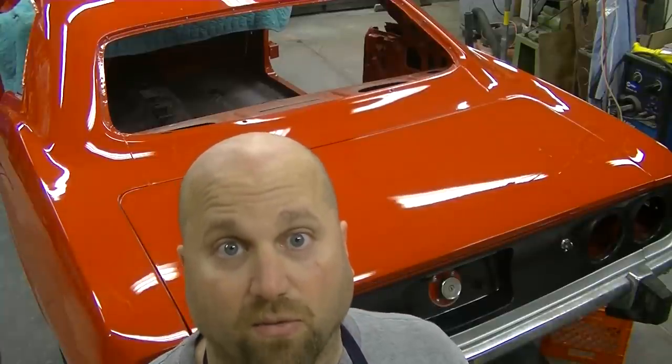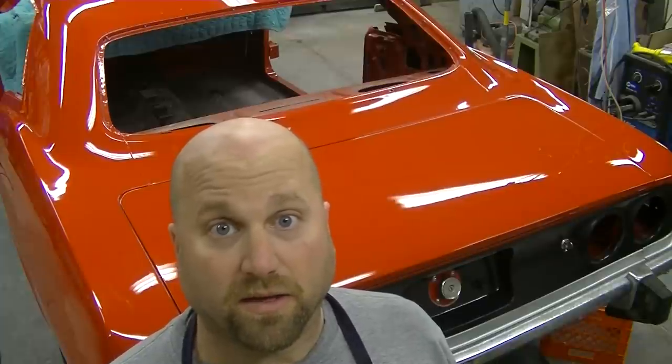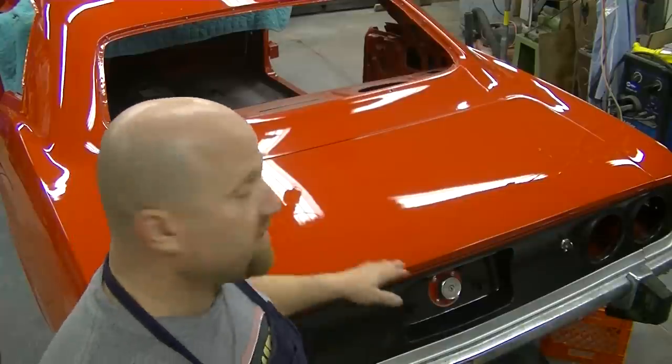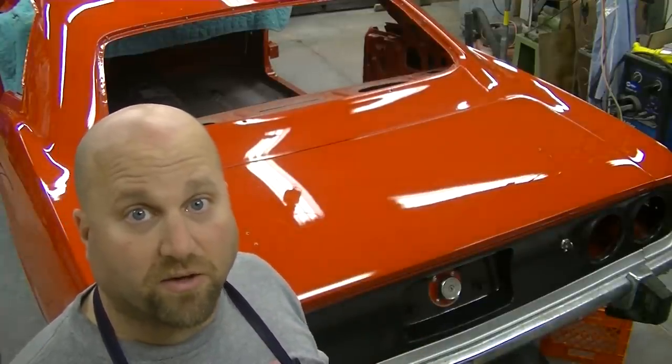Now we got everything with rubbing compound, the first stage done — all the spots done. So now we're gonna wipe down everything clean and use finesse in stage two. We'll get the gray waffle pad out. We wanna get a coating of polish on this car — it's been six months, it's been breathable, it's been curing. Get some polish on there, some finish so it doesn't get scratched so easy, and there's some protecting on that clear coat.